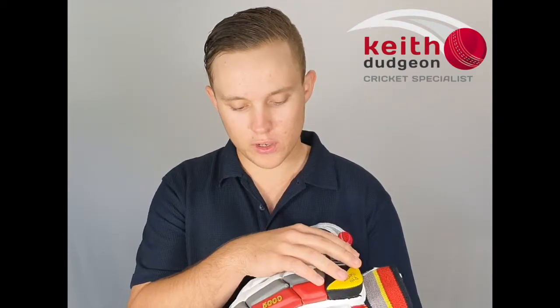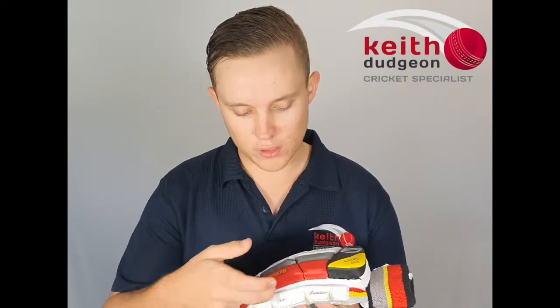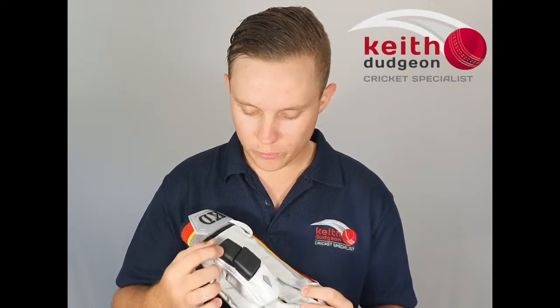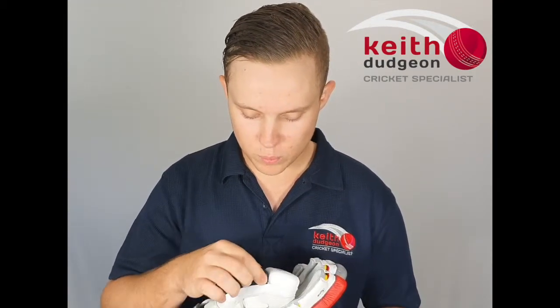On the back we've got 13 fully plated sections with super high density foam underneath them, followed by some soft fill foam and then a four section sidebar. Then coming around to the thumb, we've got three fully plated sections with super high density foam and soft fill foam underneath it.